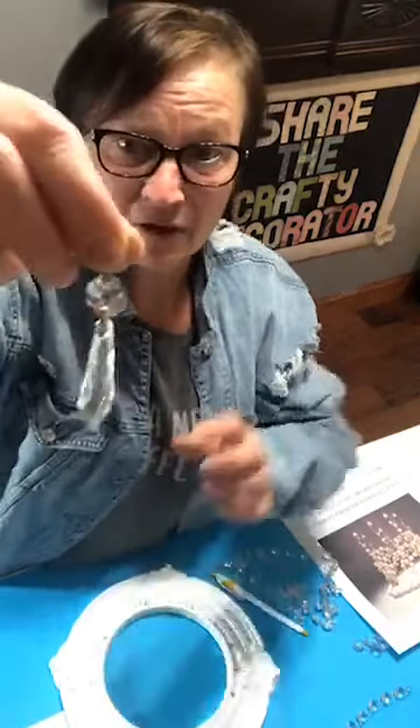So you will need some kind of crystal strands and droplets. Then you are going to need 12 of these — 12 half-inch eye screws. See how tiny they are?